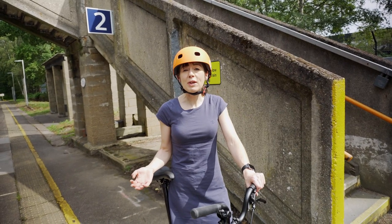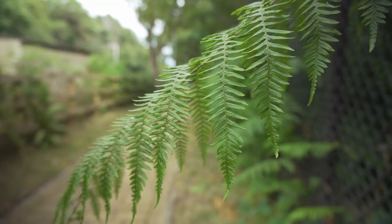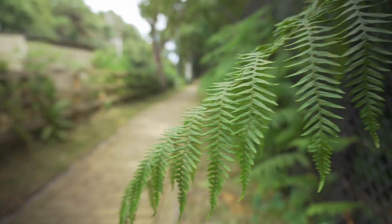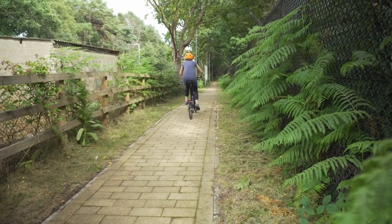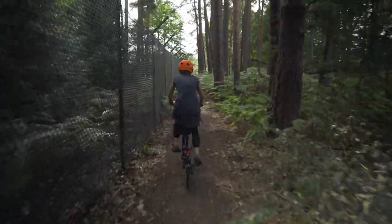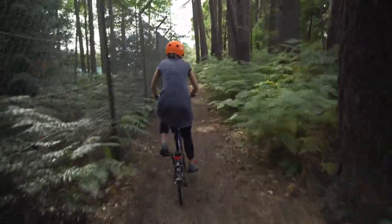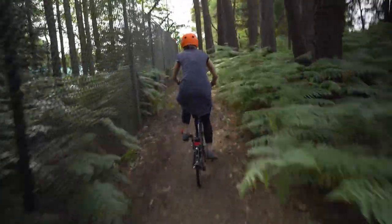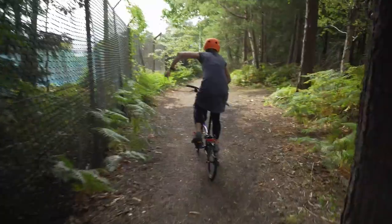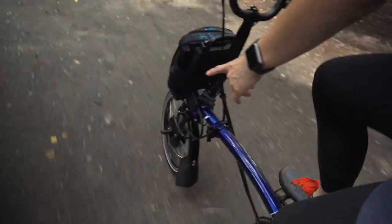Here are some guidelines on where you should and shouldn't ride your electric Brompton. Smooth path? Good. I think this path is questionable — it's tarmac underneath but a bit lumpy on top, so probably not where the electric's actually designed to go. In case you haven't noticed, the motor does make a noise. This is perfectly normal.